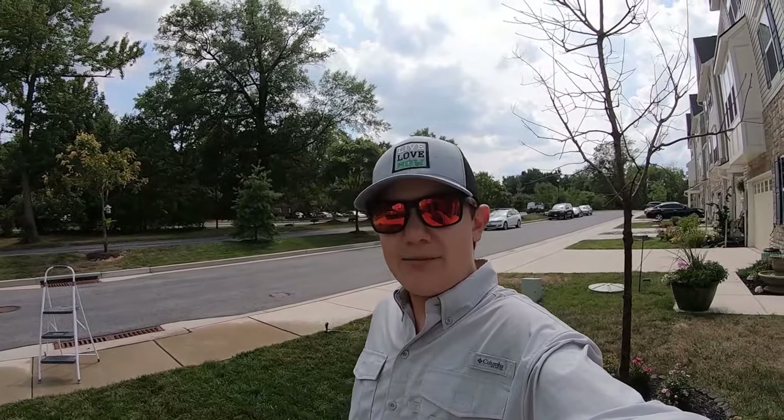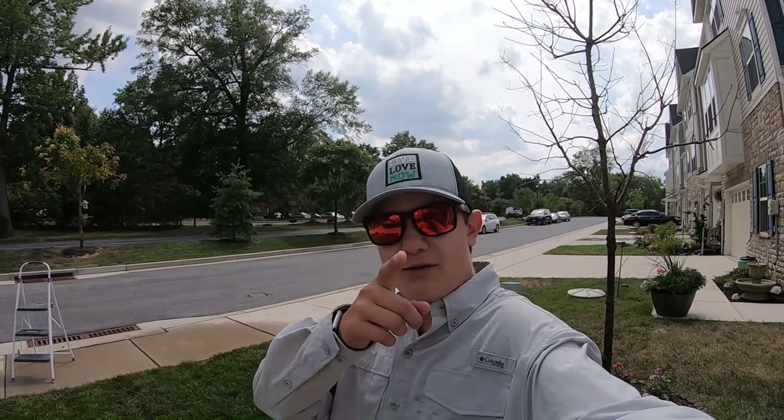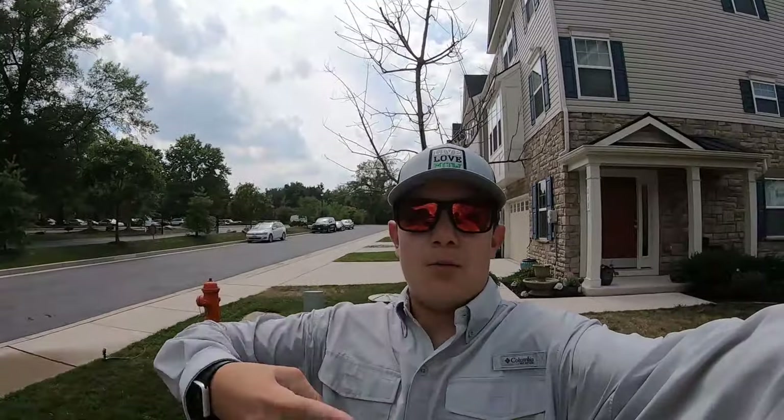Hope that makes sense — if you have any questions, feel free to leave them in the comments below. Hope you guys enjoyed this video. I'm Aiden from Ace Lawn Landscaping, thank you for watching, and I'll see you in the next one. Peace.